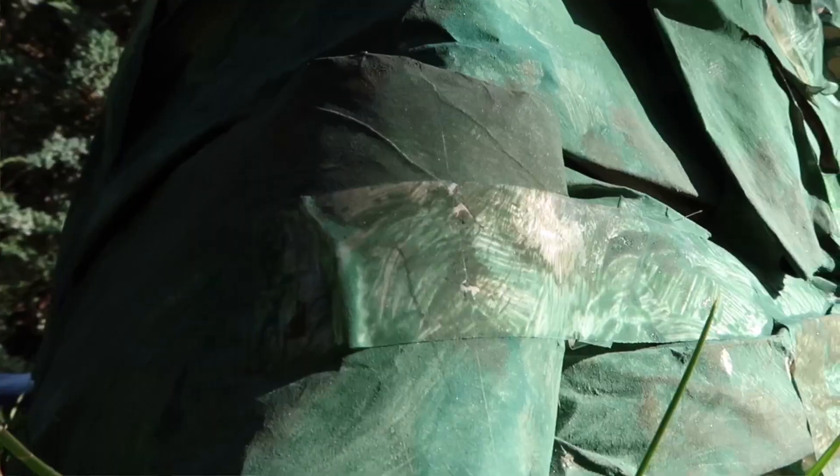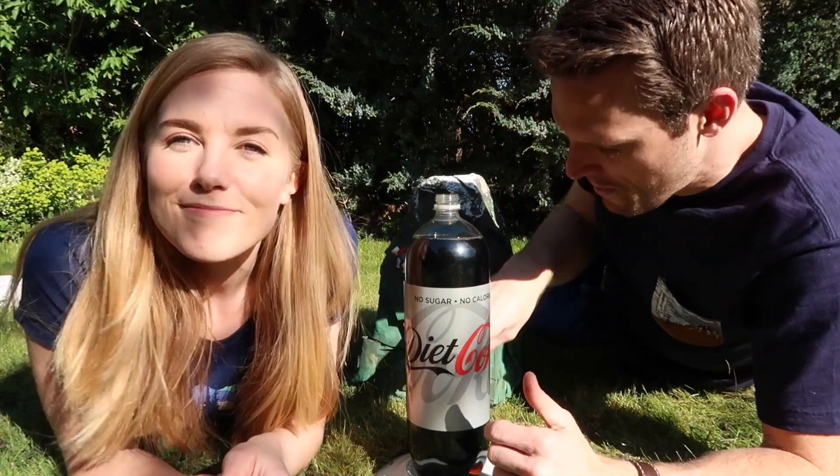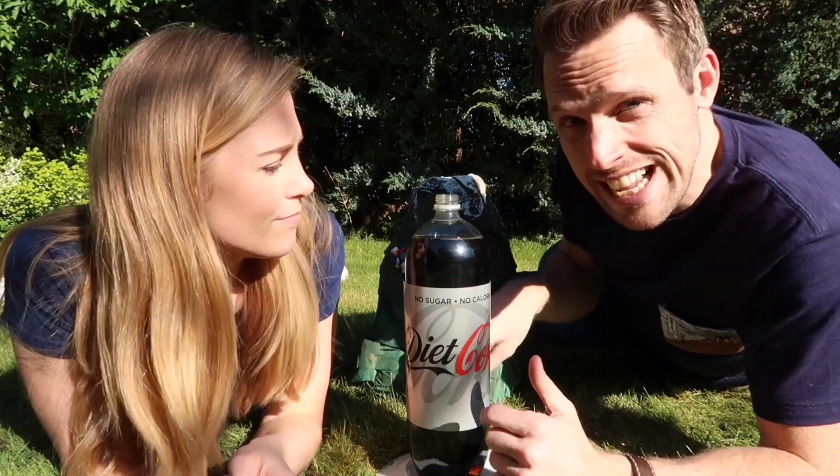So here is our model. Here is our magma chamber — it's a bottle of Diet Coke. Imagine that the liquid is the magma. Now, to build that pressure we're going to drop some mentos into the Diet Coke. What these are going to do is release a lot of carbon dioxide that's trapped inside that liquid.